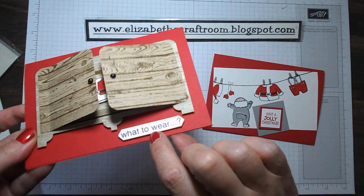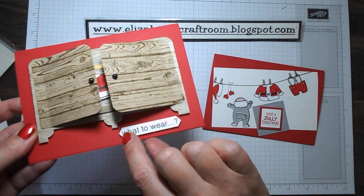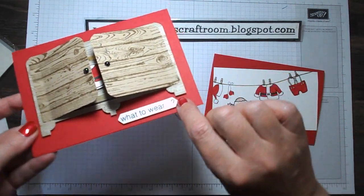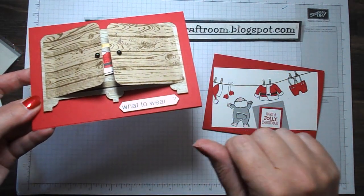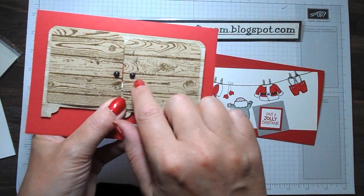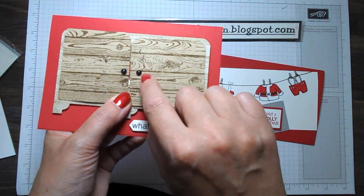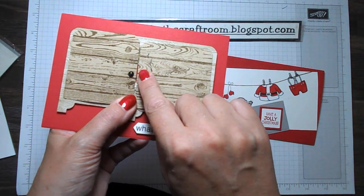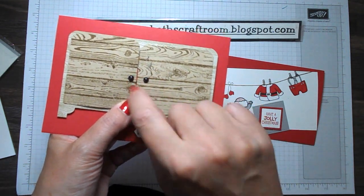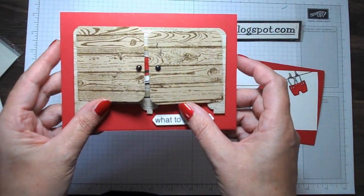The 'What to Wear' sign is not in the stamp set — I just printed that out with my computer on a piece of Whisper White and punched it out with the classic label punch. The little knobs on the front — the little handles — those are our basic pearls, and I took a black Sharpie marker and colored those in to get a little bit of color on them.